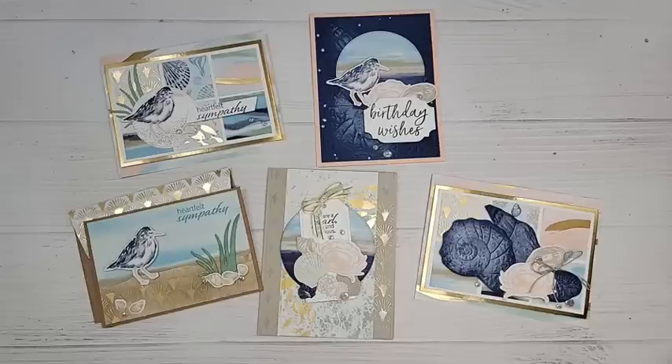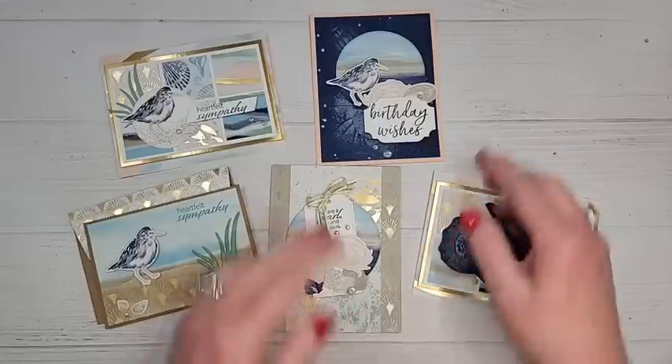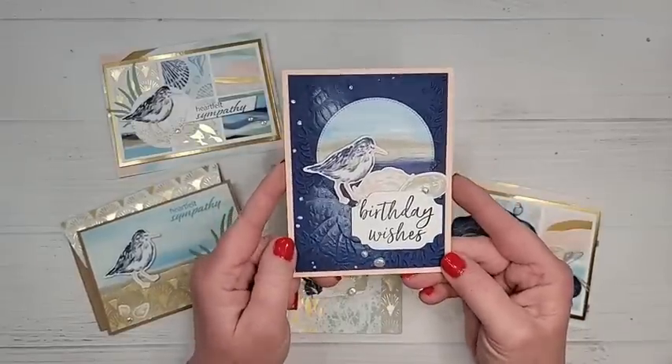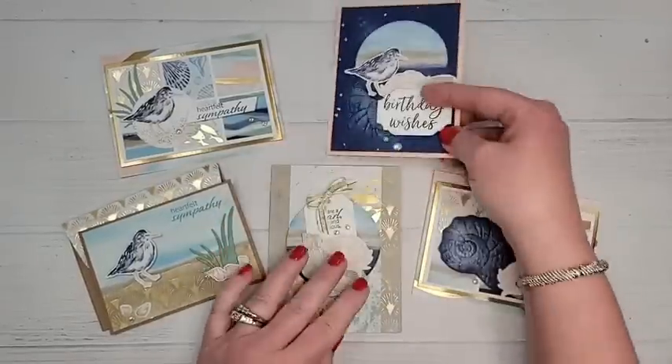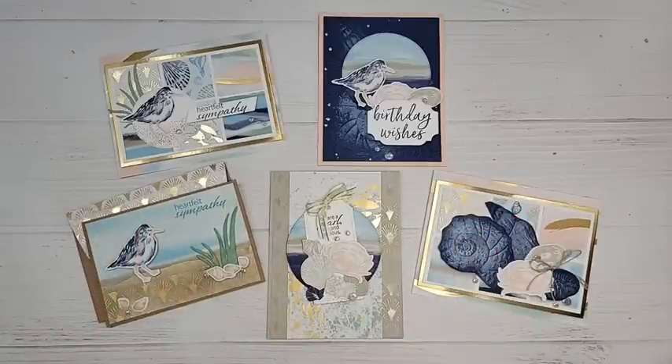We are going to be looking at these By the Bay cards today, along with some tips. We'll be making this one together. Look at that beautiful shimmer — I'm going to show you how I did that. I'm also going to give you some tips in general for this beautiful suite. It is called By the Bay.